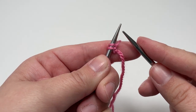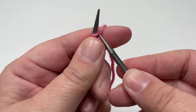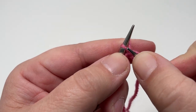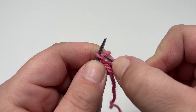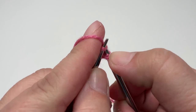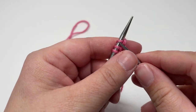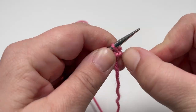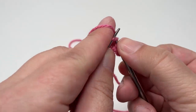From row two onwards every row is the same. You are going to knit front back in the first stitch and then knit any subsequent stitches you have left on your needles. So once again for the knit front back: start your stitch as if you're just going to knit it, don't drop it off your left-hand needle, pop your needle back into that same stitch and draw up a second loop. Then drop the stitch from your left-hand needle, and knit any stitches remaining in that row.